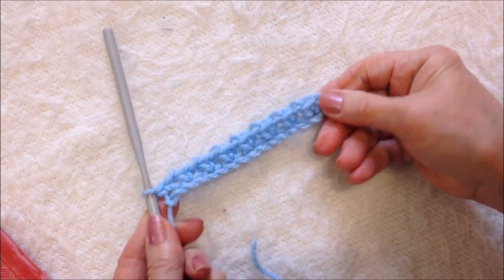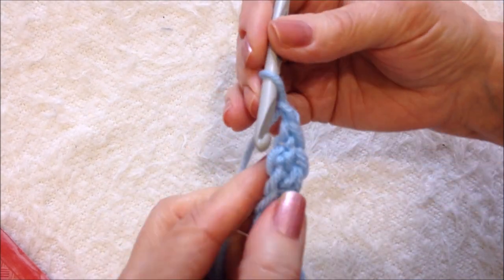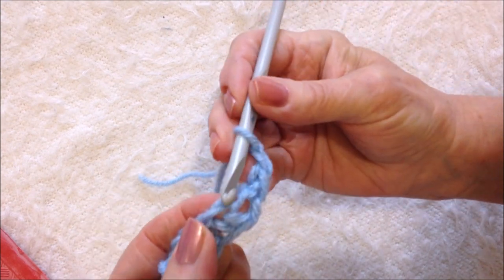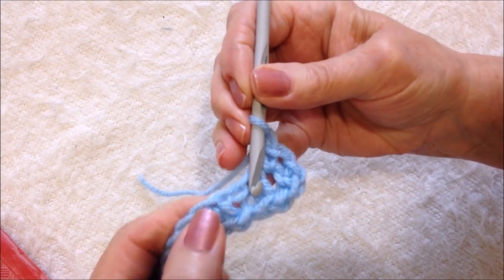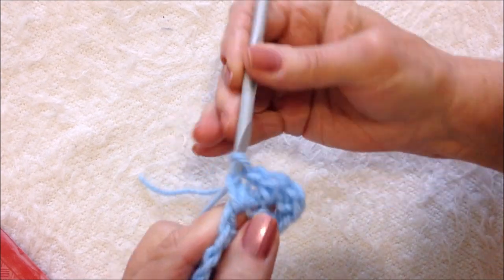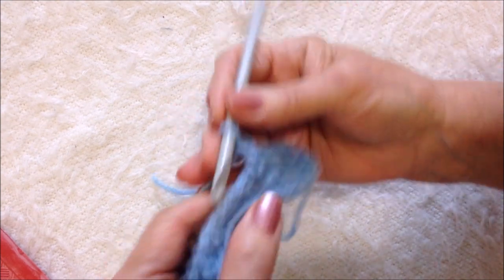I worked all the way down one side, now I'm going to work down this side of the row. I'm going to chain one and start working this way. Find that first chain one space and single crochet, chain one, find the next chain one space, single crochet, chain one, single crochet — and work all the way across the row.